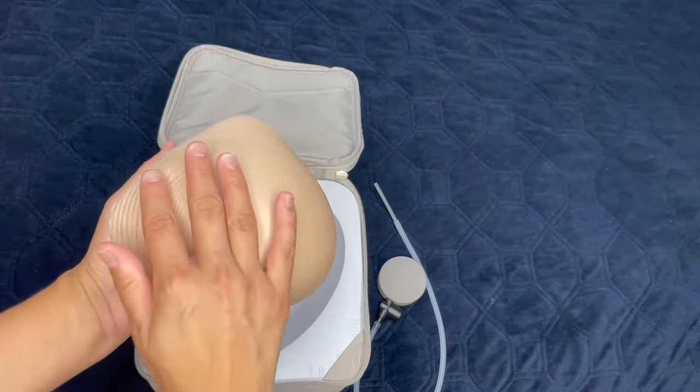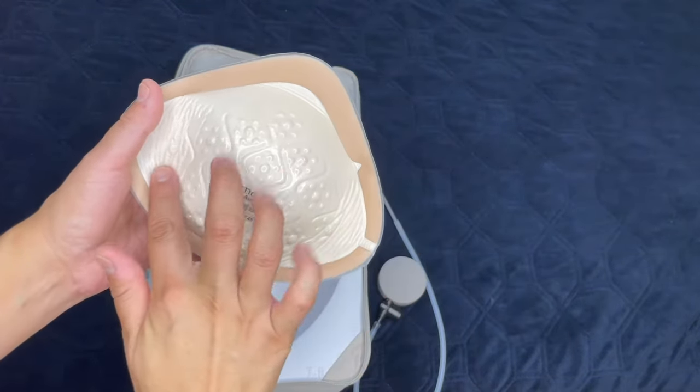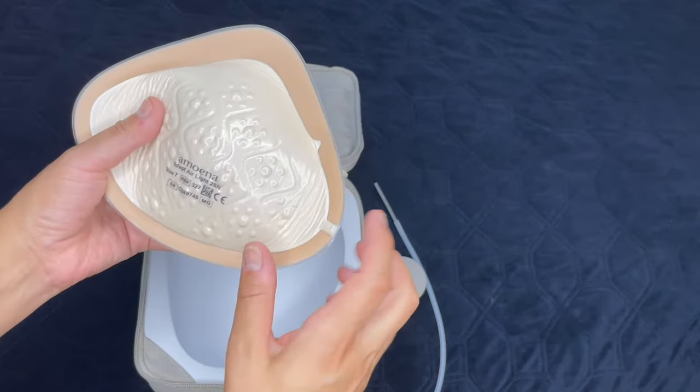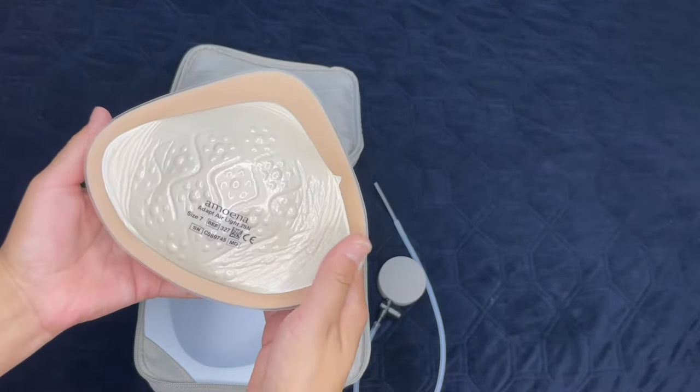When you first pick it up, you're going to realize how lifelike this feels. There's also a material here called Comfort Plus, and it's going to keep you more comfortable. It absorbs the excess body heat that you create, releasing it when you need it most. If your body fluctuates in temperature like mine during hot flashes, you're going to love this.